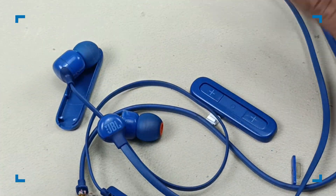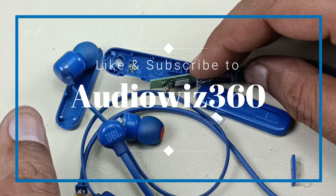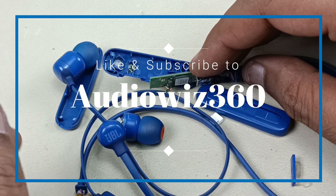Thanks for watching the video. If you like the video, please like, share, and subscribe to AudioViz 360, and comment in the comment section below.